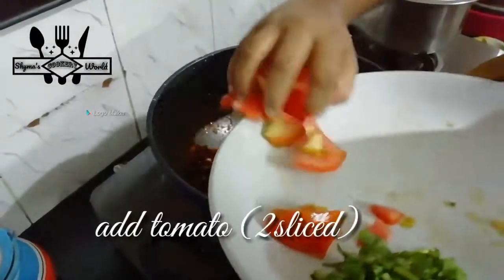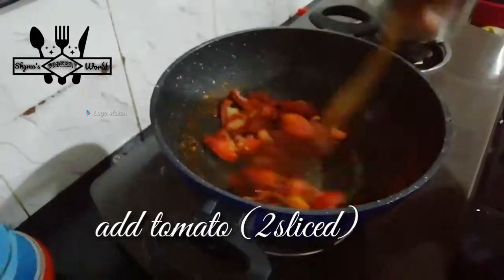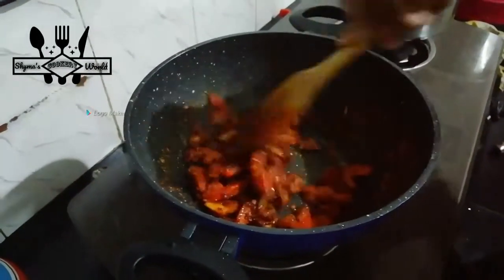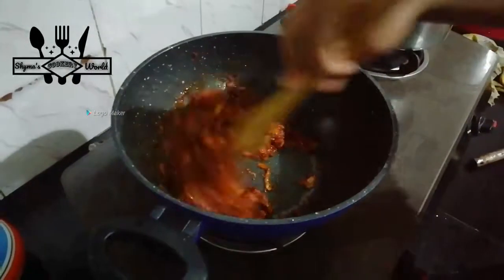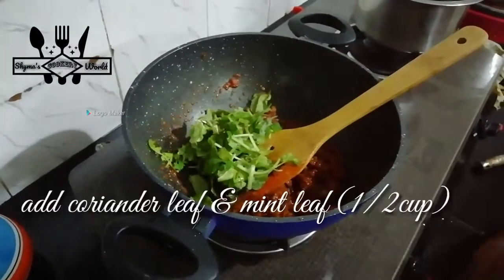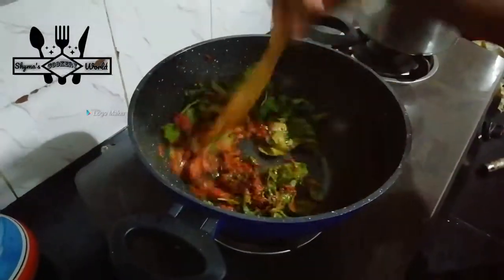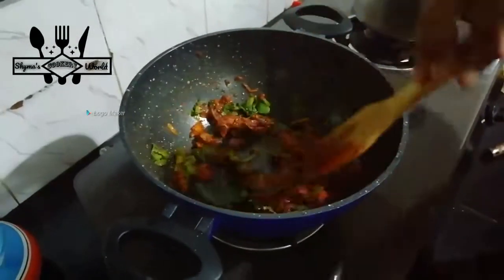Let's add the oil in the pan. Now add the beans and mix the beans. This is how you cook the beans.